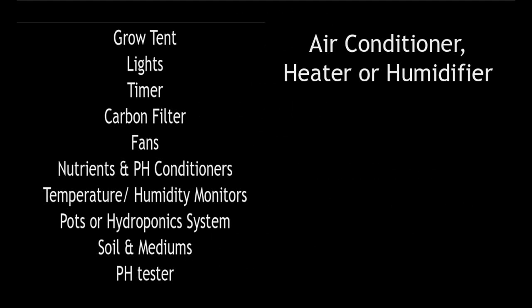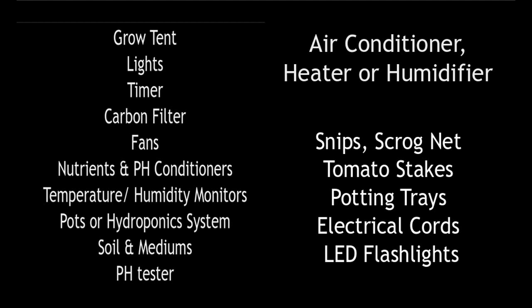You can get some of the smaller things as you're getting set up, like snips, grow net or tomato stakes, potting trays, and dollar store LED flashlights in case of a power outage. Trust me, they've helped keep the girls on schedule through a few storms.